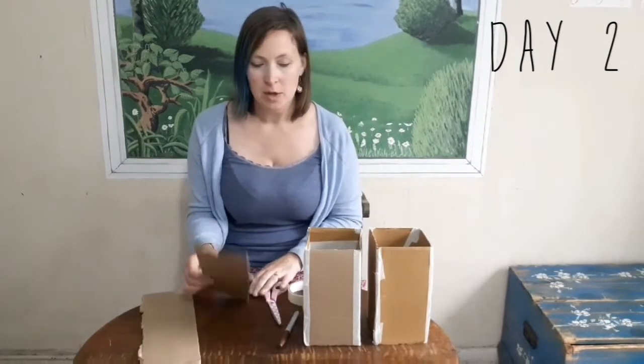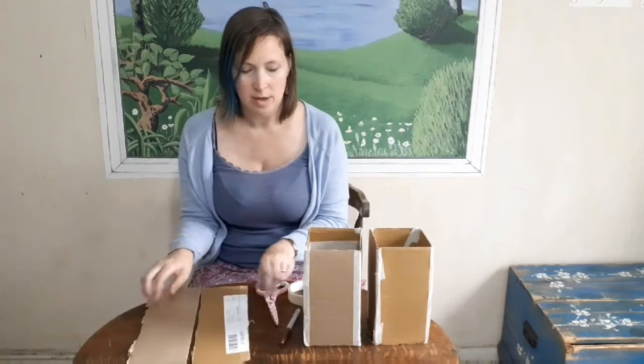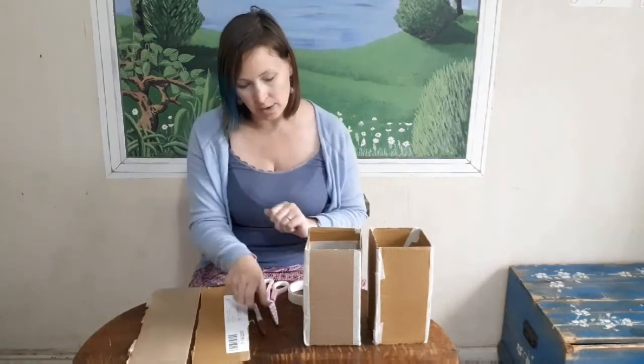Welcome to day two of our castle craft. Today we need two more strips of cardboard and we want them to be about half the size of the towers. This is going to be our castle walls. You're going to need a pen of some sort, scissors, and your masking tape again.